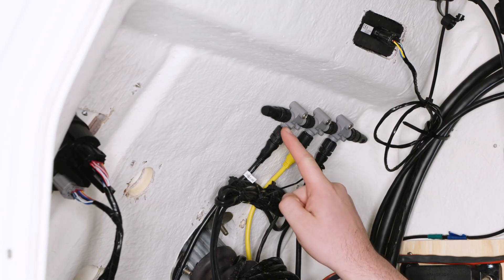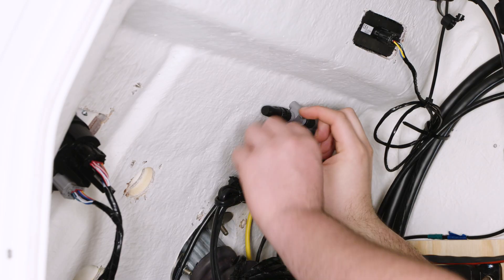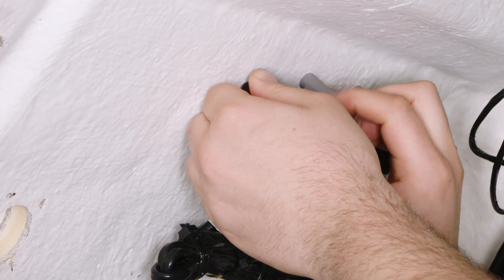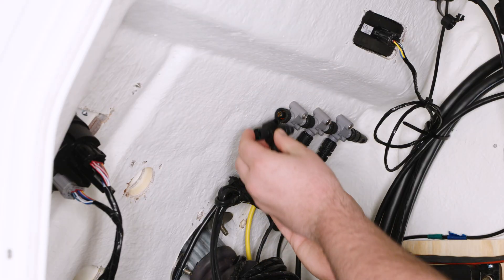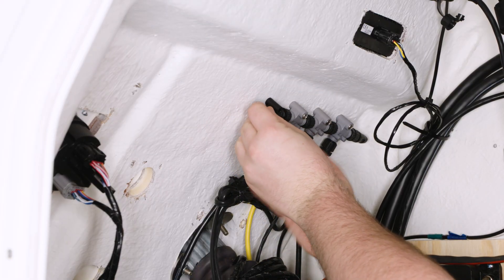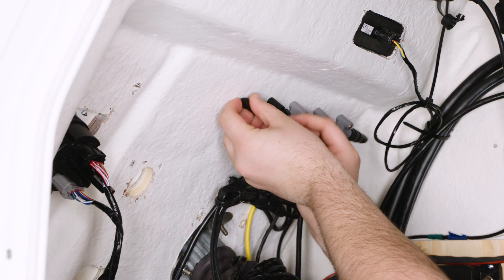If your boat is equipped with a NEMA 2000 backbone, you can connect the SIREN3 with the NEMA 2000 connector kit. Locate the CAN line network and remove the terminator cap. Thread on the T-connector supplied in the kit, and replace the terminator cap.